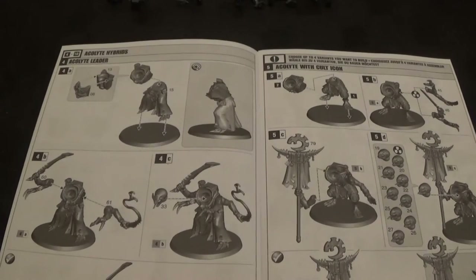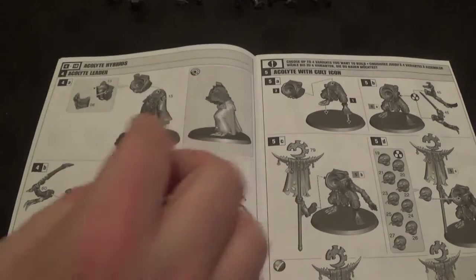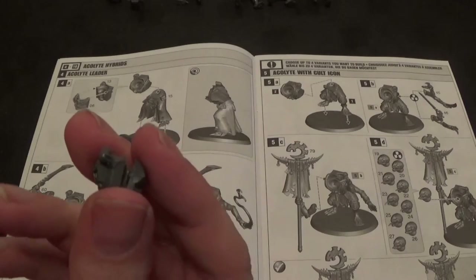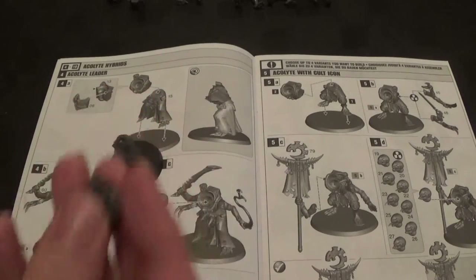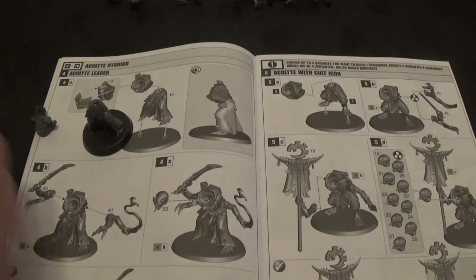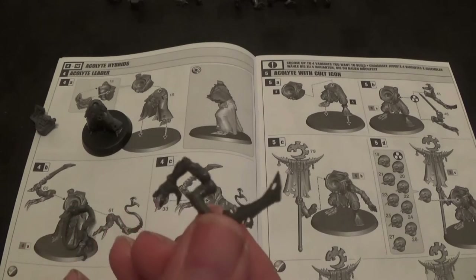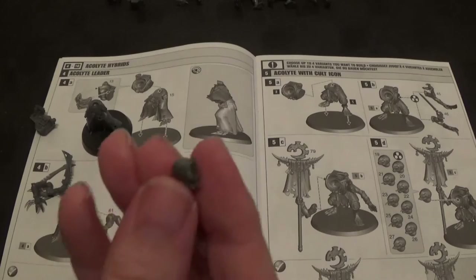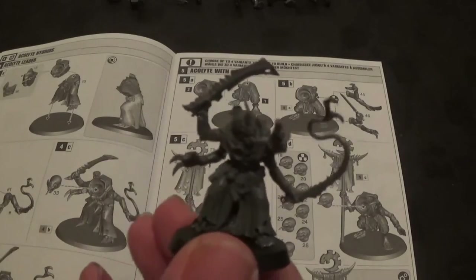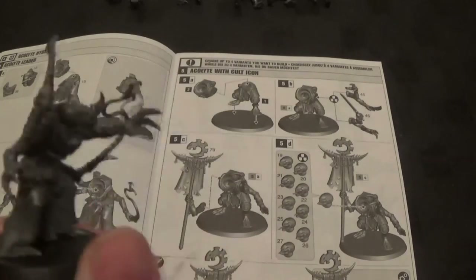We're going to start with the acolyte hybrid leader. For this we need parts 15, blue-tacked to the base — it's just like the robes. We need parts 6 and 13. There are only five models and five bodies, so if you don't want to make the leader you can make one of the normal ones, but we do want to make a leader. We also need part 61 — the lash whip and claws — and 60 which is the bone sword and claws, then part 33 for the head. Okay, there is the leader complete. He looks awesome.